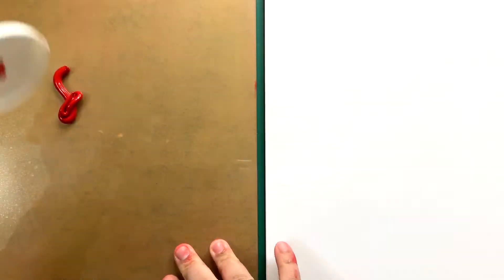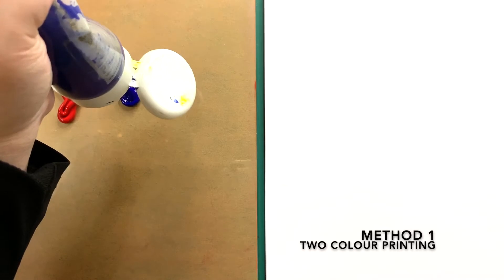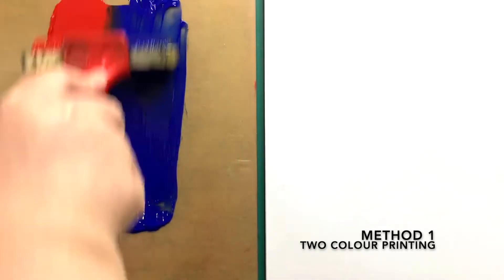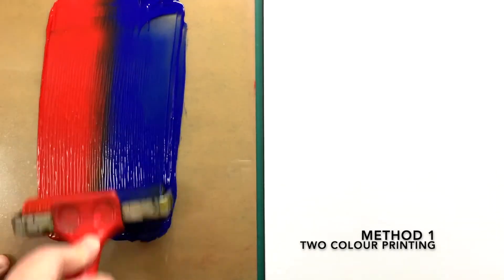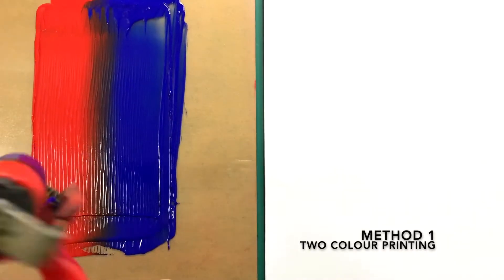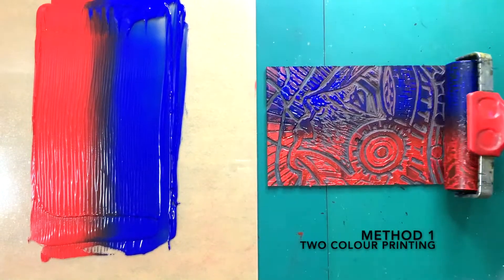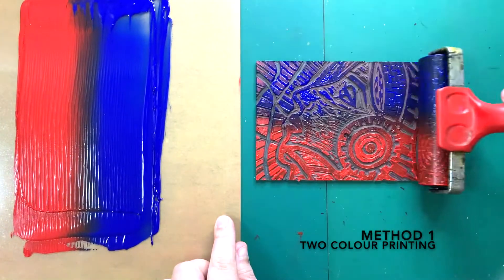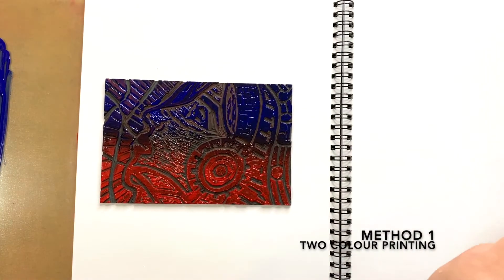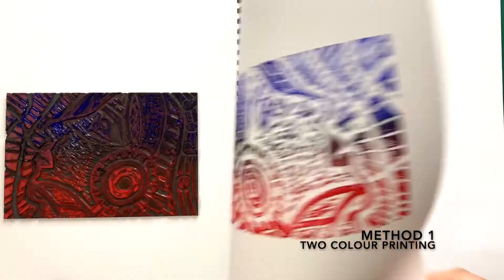Now, I'm going to show you how to do 2 color printing. First method: squeeze a good amount of ink side by side. Use the brayer to spread the ink. Keep rolling until you get a good gradient. Do not roll it in the other or opposite direction, otherwise it will mess up your color gradient. Now, roll the brayer on your lino evenly. Do not roll it in the opposite direction. Place your lino on your journal. Turn the opposite page on the lino. Rub the paper with the barren evenly and slowly turn the page back. There you go.